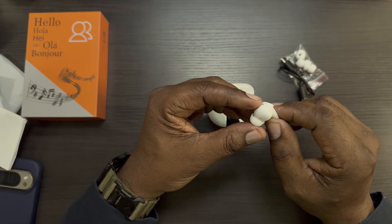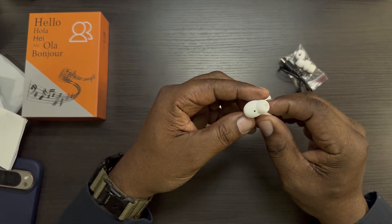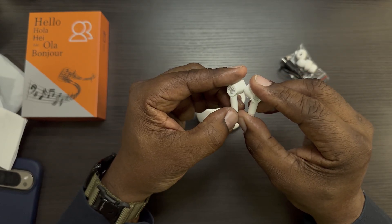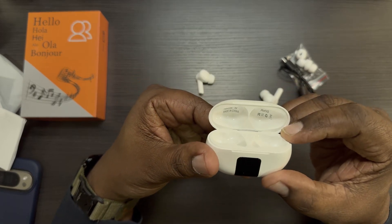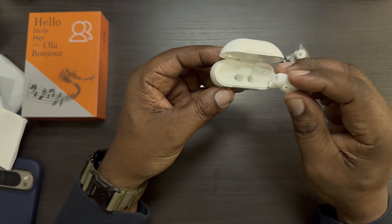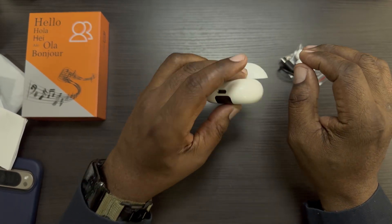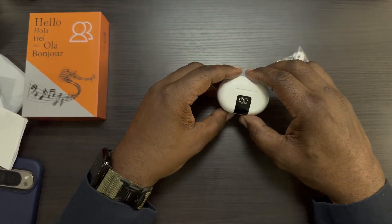I'm definitely going to get these set up and try them out. Here they are — very nice looking little earbuds with a flashing blue light indicating they're in pairing mode. There's some writing on the inside of the case. Let's see if they're magnetized — yes, they are magnetized, so you don't have to worry about them falling out. Very easy.